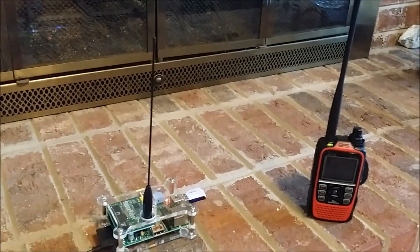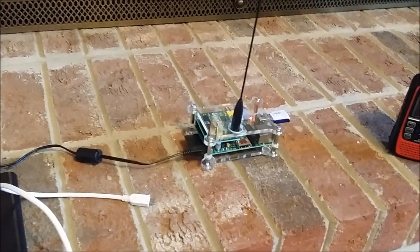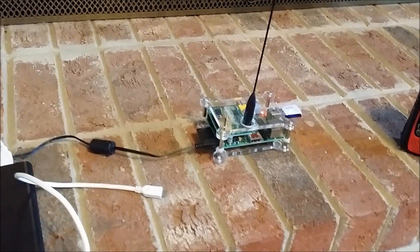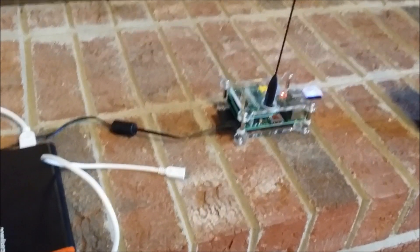Don't hesitate to set one of these Raspberry Pis up and put it in your car and use it for D-Star. It's a great way to keep on D-Star and stay active.